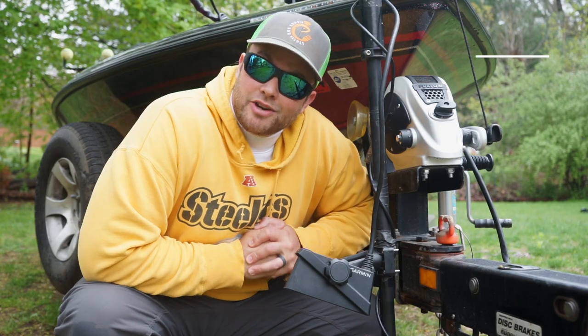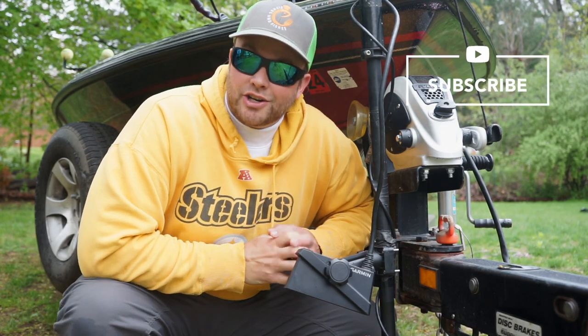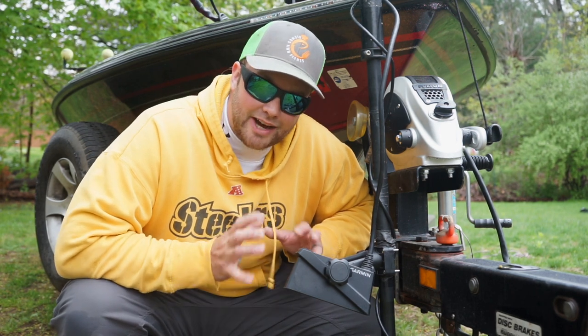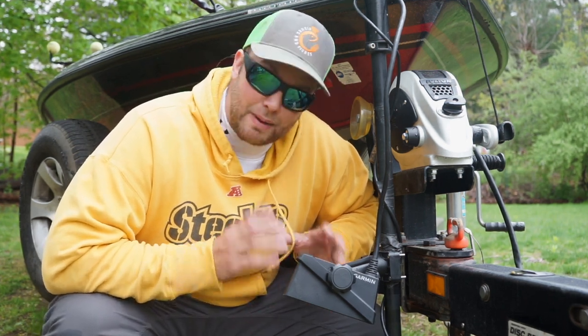Hey guys, welcome back to another episode of Dishes and Fishes where I show you how to cook and set hooks. As you can see, I recently purchased the new Garmin LiveScope, and I got to say from experience: buy the new model.